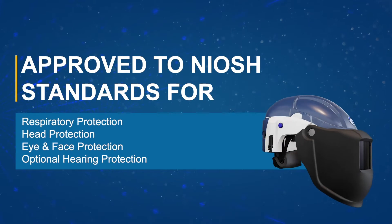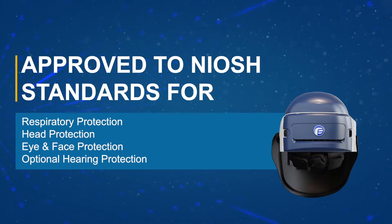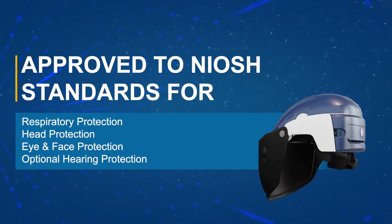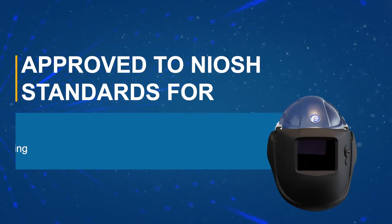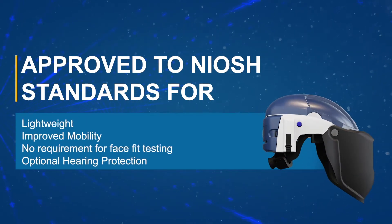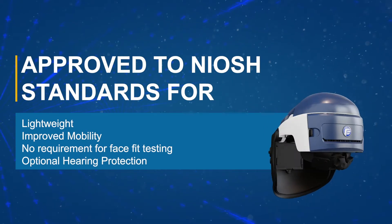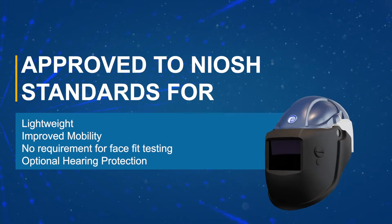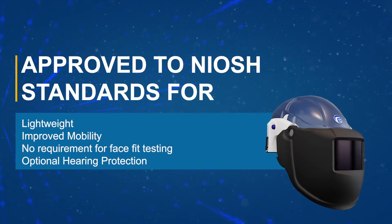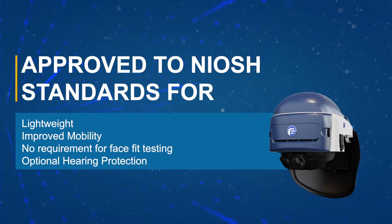The PureFlow 3000 is an all-in-one head-mounted PAPR, approved for respiratory use, head, eye and face protection, with optional hearing protection available. The head-mounted design means there is no hose or waist-mounted unit, preventing the risk of snagging and enhancing user comfort and mobility. The unit does not require face-fit testing prior to use and can be worn with facial hair and or spectacles.